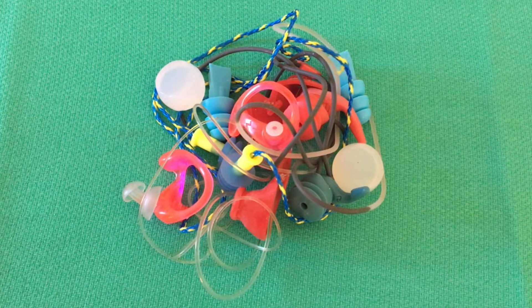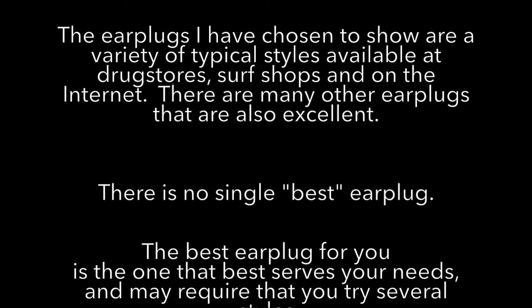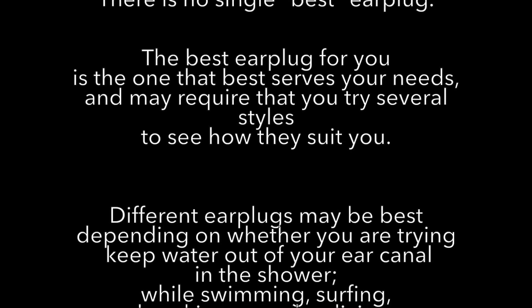There are a variety of styles and it can be kind of confusing, so we'll help sort these out by looking at their individual features and characteristics. The earplugs I'm showing are readily available at drugstores, surf shops, and on the internet. There are also many other excellent earplugs. There's not a single best earplug — the best earplug for you is the one that works for your needs.